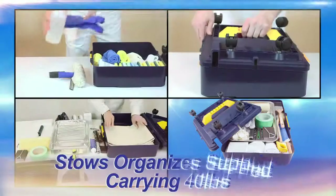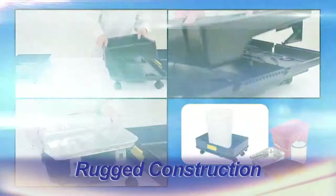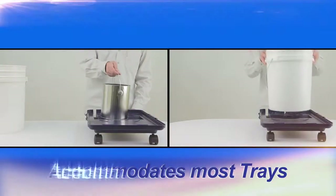Comes fully assembled. Organize and carry supplies with rugged construction. Accommodates most trays, cans, and pails.